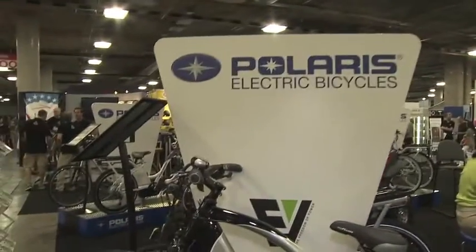This is Court Rye, ElectricBikeReview.com. I'm here at Interbike and we just stopped by the Polaris booth. They've launched some electric bikes this year and I'm with Adam. He's going to tell us a little bit about how that started.